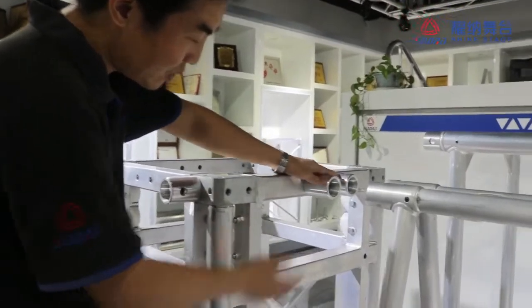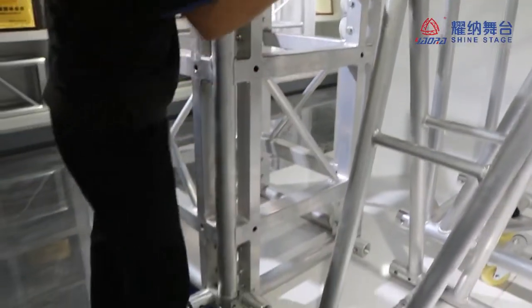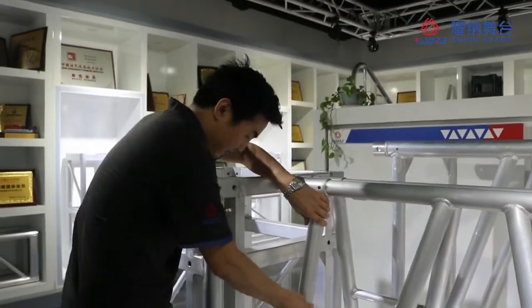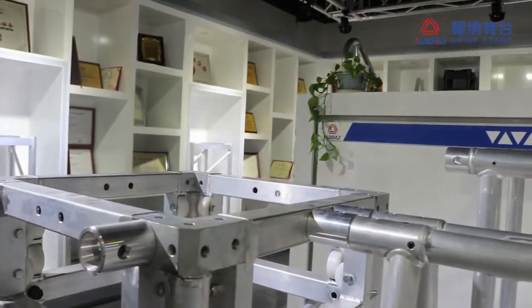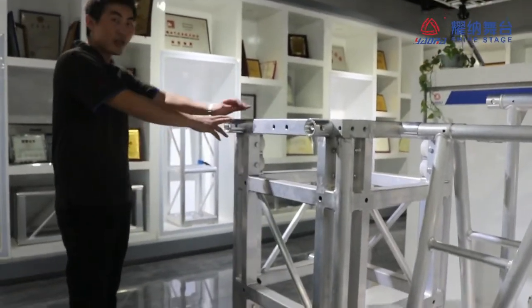On this side we can make the triangle, the fold truss, as you can see. This is the bottom and this is the top — you can see behind here. Perfect connector. And this size is for the bigger truss: the 560 and the 720.